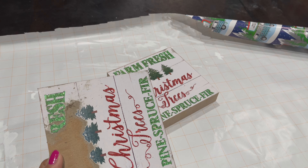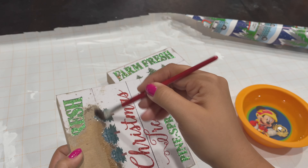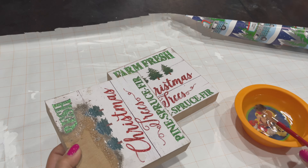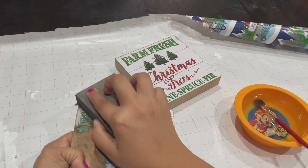Now to create the legs for this bench, I'm going to take two box frames from Dollar Tree. I realized that if you paint over the design, it doesn't really stick that well. So what I'm doing here is getting a paintbrush wet a little bit and sanding off the design that they have in the front, so I'm left with only wood, and then I can go ahead and paint it.